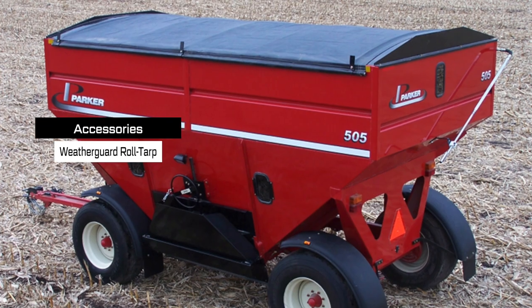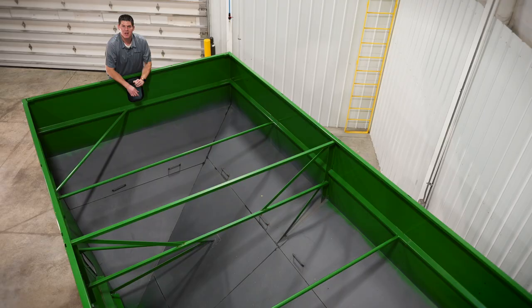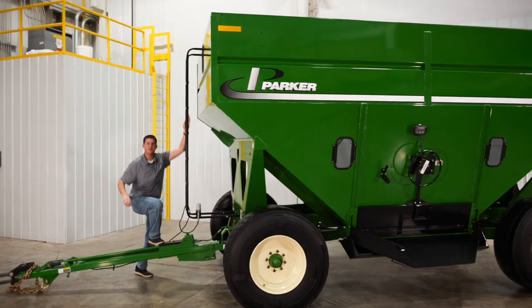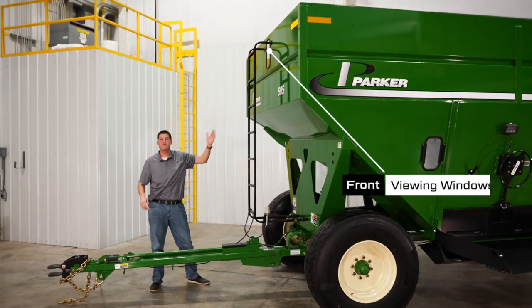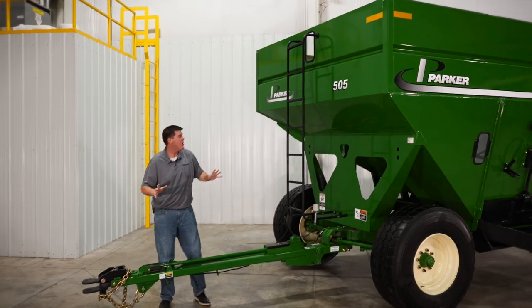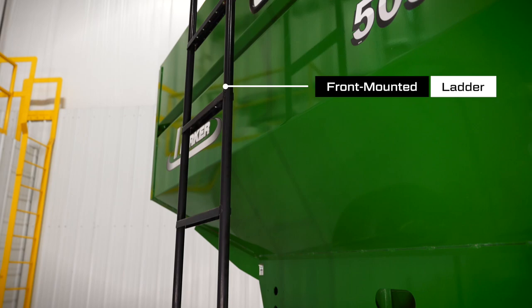You can equip your wagon with an optional weather guard roll tarp to protect your harvested crop. Now let's jump back down and take a look at the front of the wagon. The Parker O5 series wagons feature front and rear viewing windows so you can easily see inside the hopper, and we also have a standard front mounted ladder so you can easily access the top of the hopper.